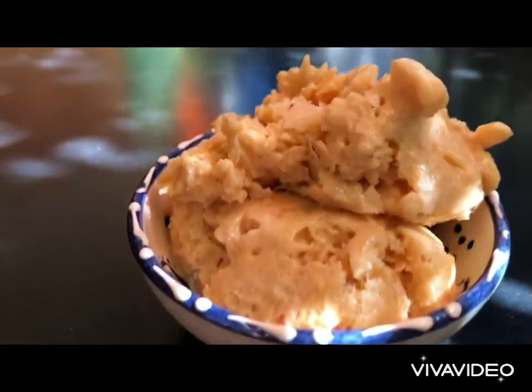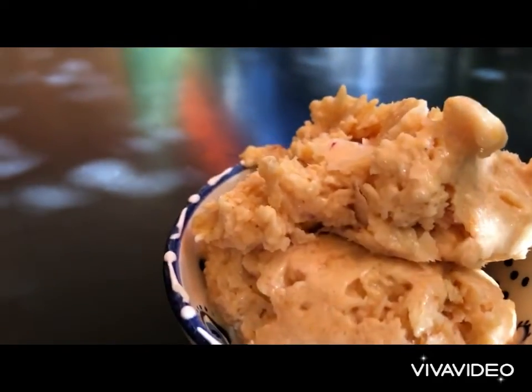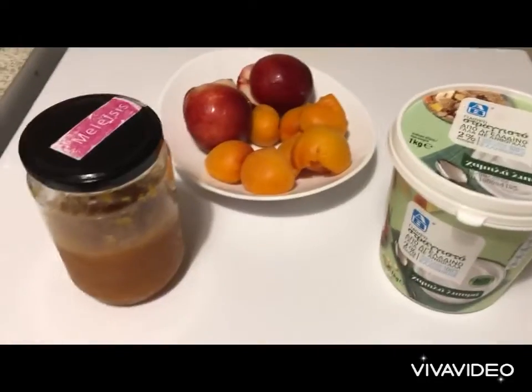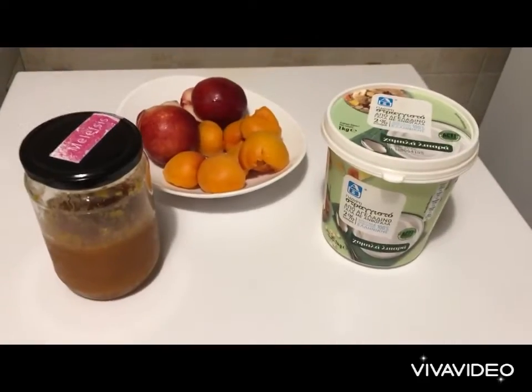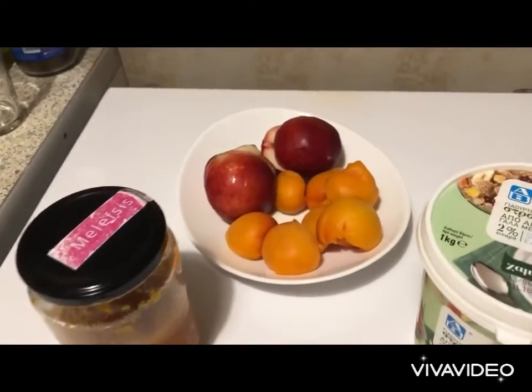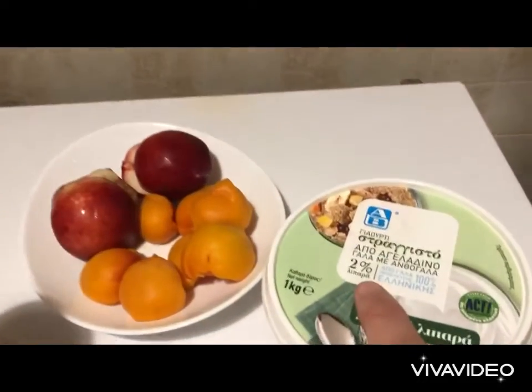I'm going to share with you today a wonderful recipe to make an amazing ice cream. It's made from light Greek yogurt, a few fruits, and some marmalade — nothing more than that. Let's go and make an amazing frozen yogurt ice cream made out of fresh fruits and light yogurt.